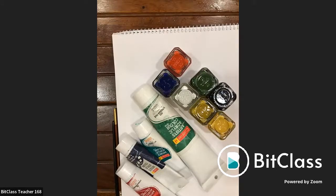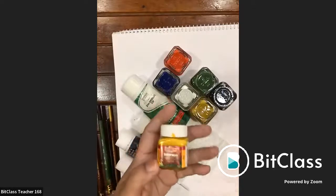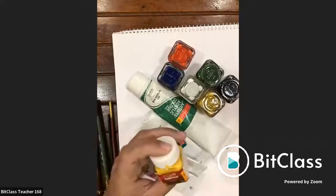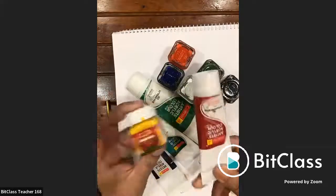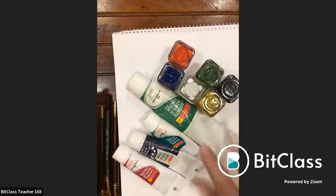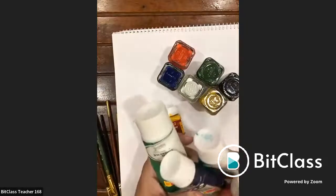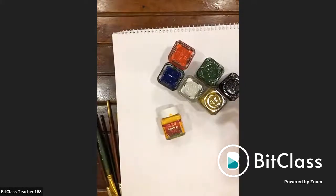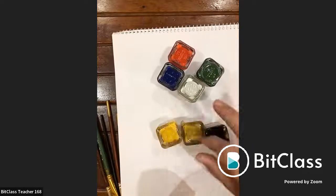For paints, acrylic paints are used. The instructor doesn't support any one brand — colors are available in local stationeries in both bottle and tube form. Brand doesn't matter much but good quality does. The colors used are red, green, yellow, black, and blue.